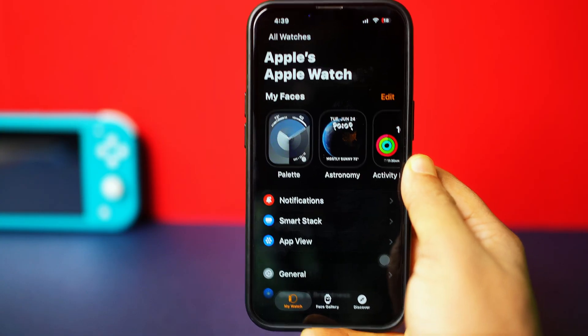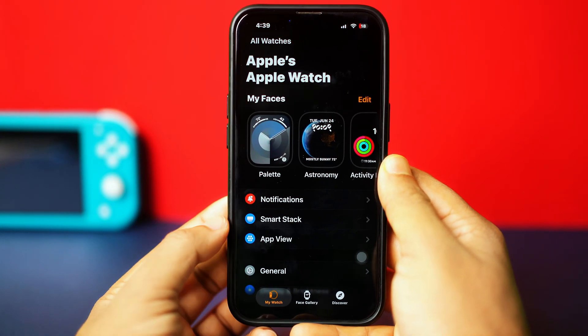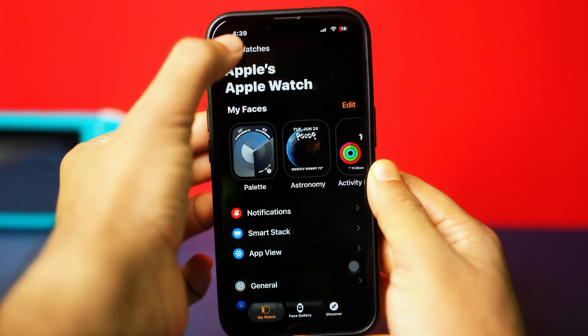First, grab your iPhone. Open up the Watch app. Now tap All Watches from the top left corner.